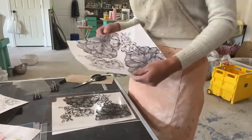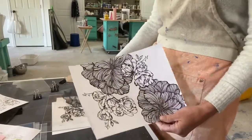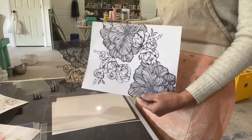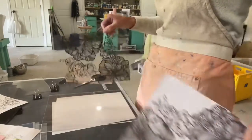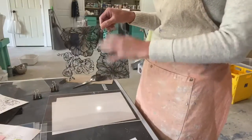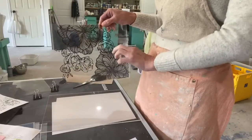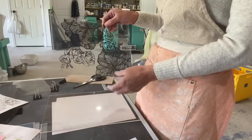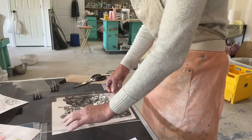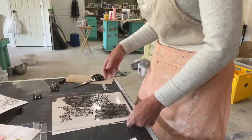Just to clarify: this was the drawing I did and you have to copy it onto a transparency. You cannot burn your image onto your screen with a piece of paper — it has to be on a transparency. It also cannot be a jet ink printer; it has to be the kind that has carbon. You can use your printer or a copy machine, you just have to check that it uses carbon.